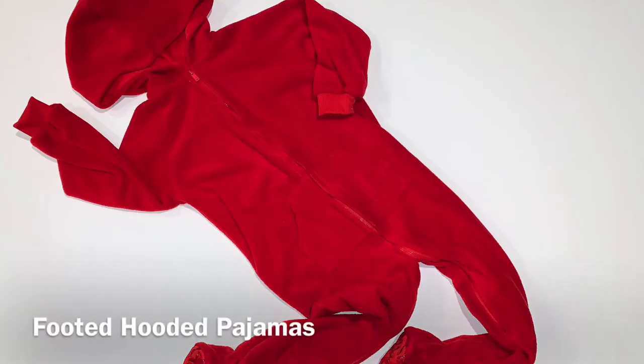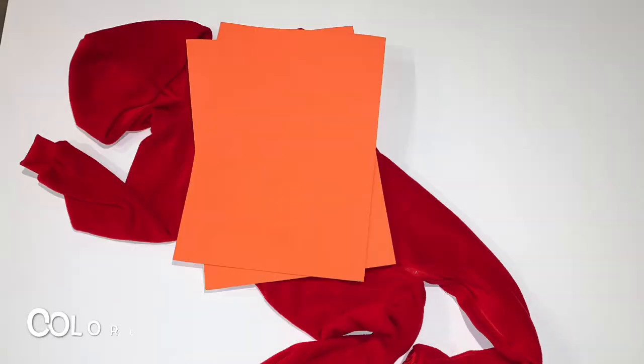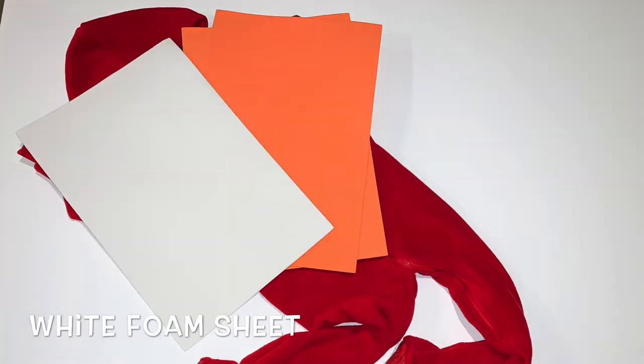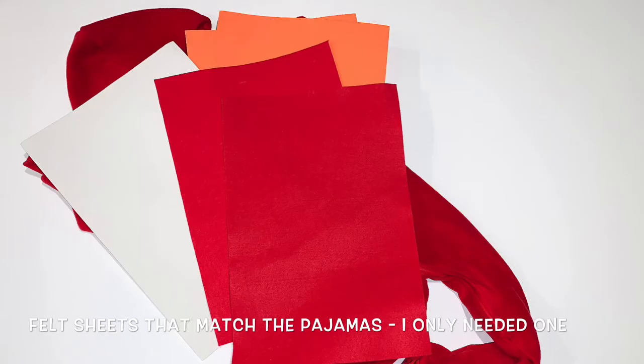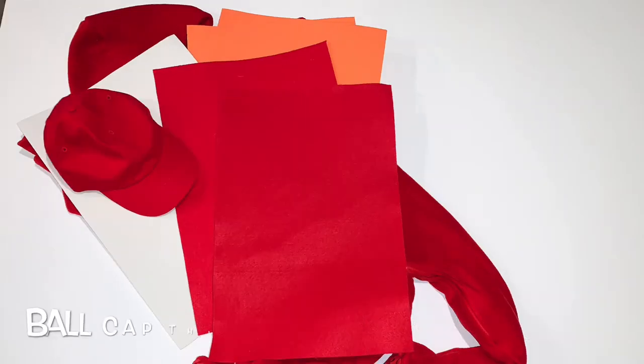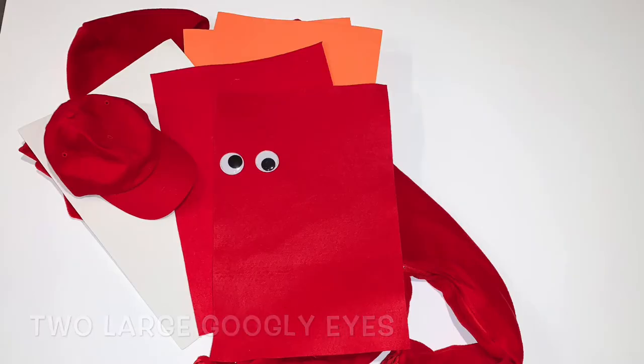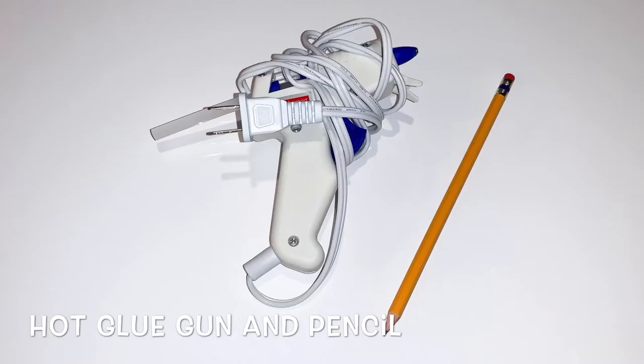Here is a quick list of all the materials that you'll need for this project and I'll make sure to link all of these in the description box below. You'll need a full length footed hooded pajama in any color of your choice, two foam sheets in any color of your choice, one white foam sheet, one felt sheet that matches the color of the pajamas, one ball cap that matches the color of the pajamas, two large googly eyes, a hot glue gun, hot glue gun sticks, and a pencil or pen to mark the fabric with.